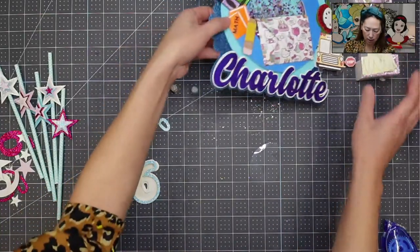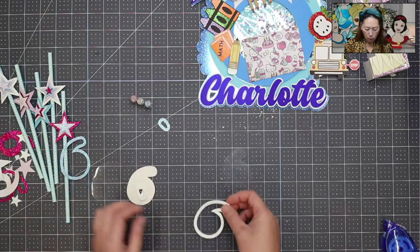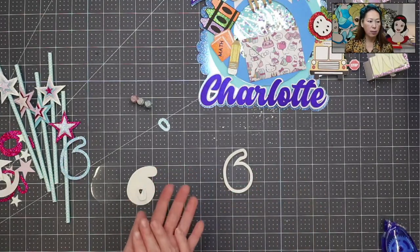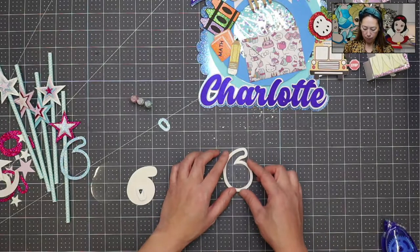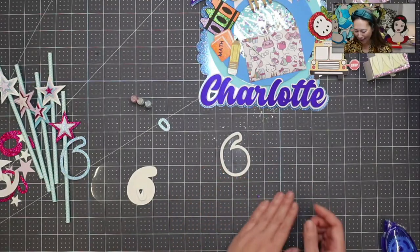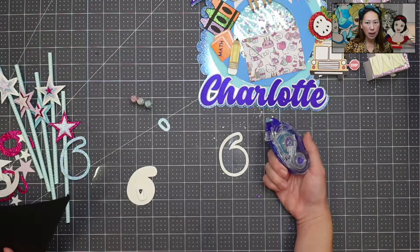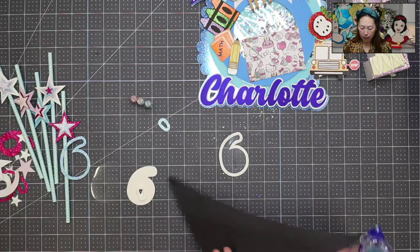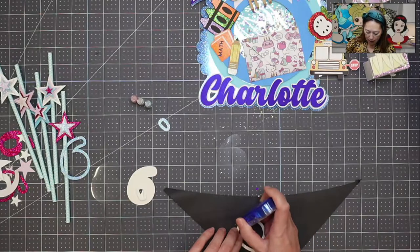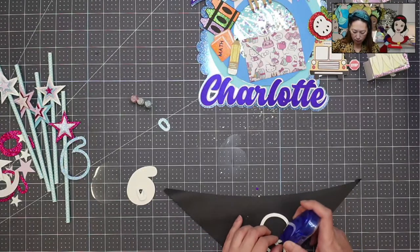So the first thing we're going to do is put tape on the bottom of the six so we have a stable base to pour everything into. I like to use Tombow double-sided tape — it really seals it well. I'm going to do the bottom layer of the six and make sure I get tape on every square inch of the foam.